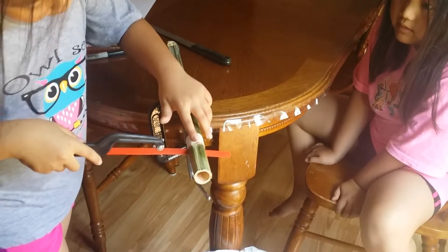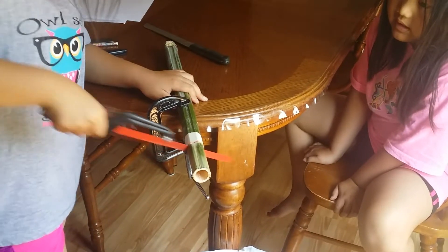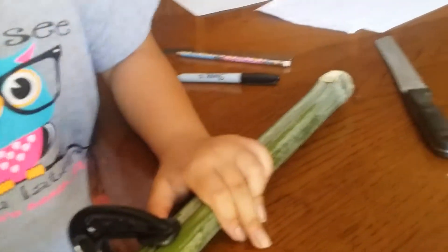Did you see that? Is it going to go in here? Is it going to go in the trash? Is that part going to go in the trash, dad? Yep.